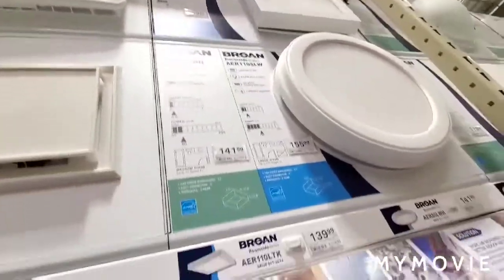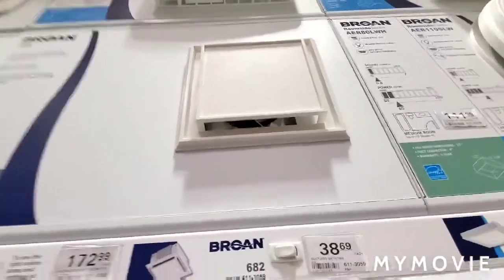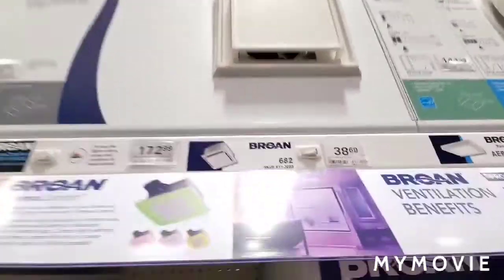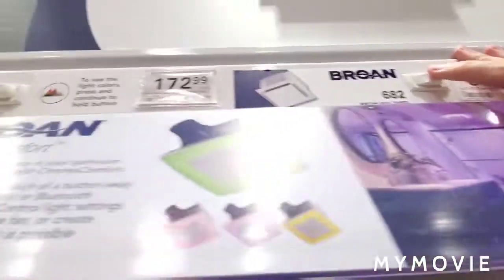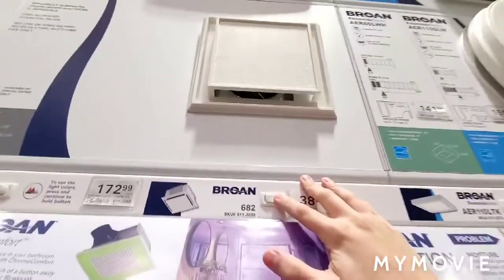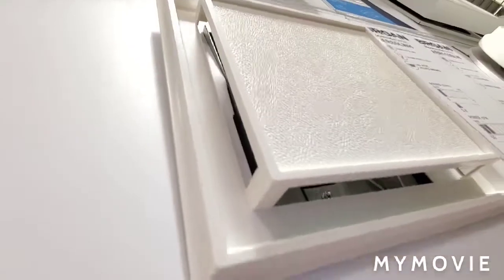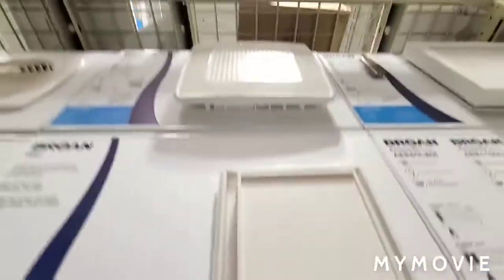Oh my god, holy crap, look at this — I didn't expect they could see this. This looks old school. This is old. I expect this one to be loud. Hey, look — there's even a fan inside. Yeah, there's that. Let's look at the fan.